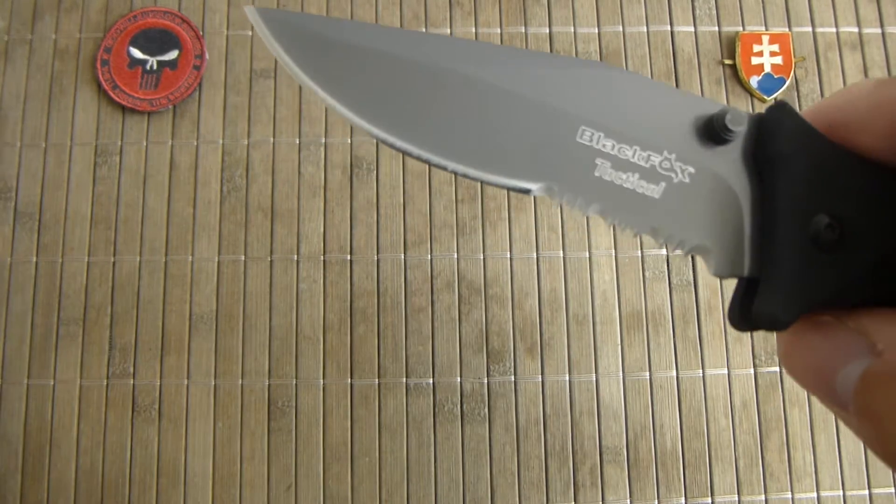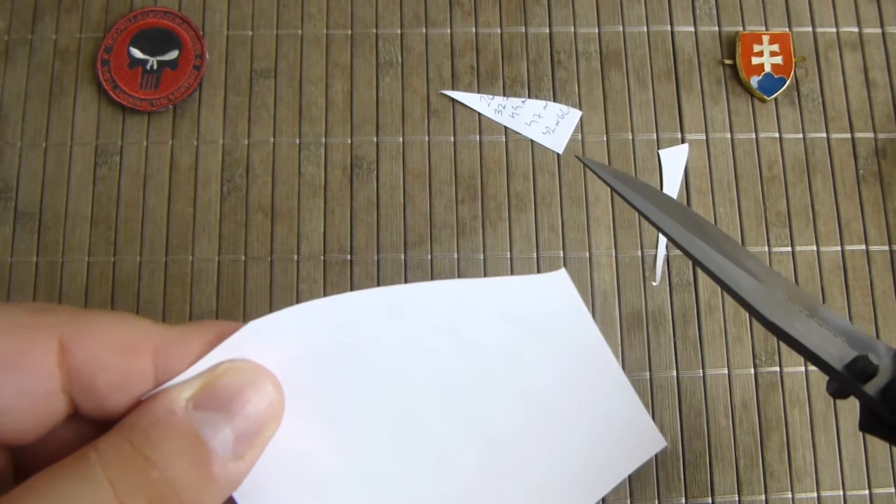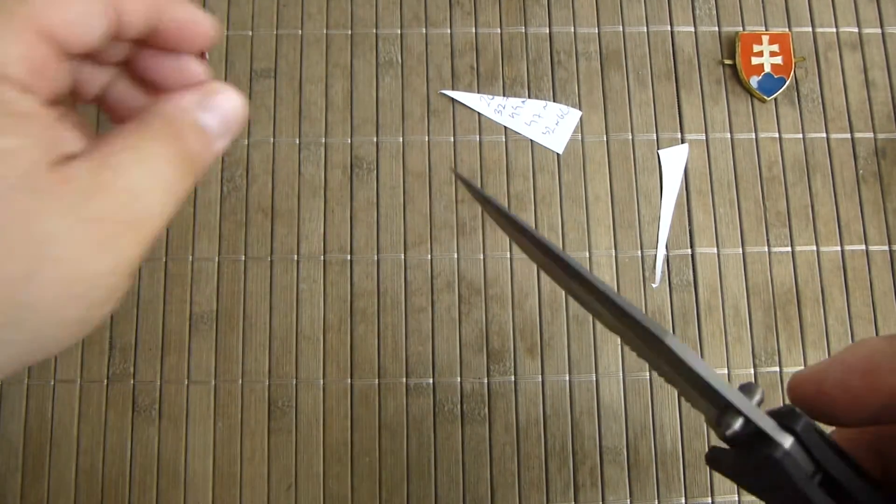Out of the box, this knife is scary sharp. Really, really good job, Fox.